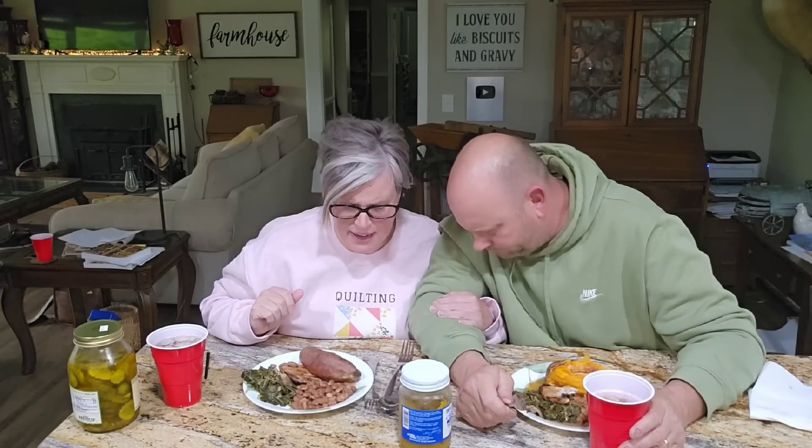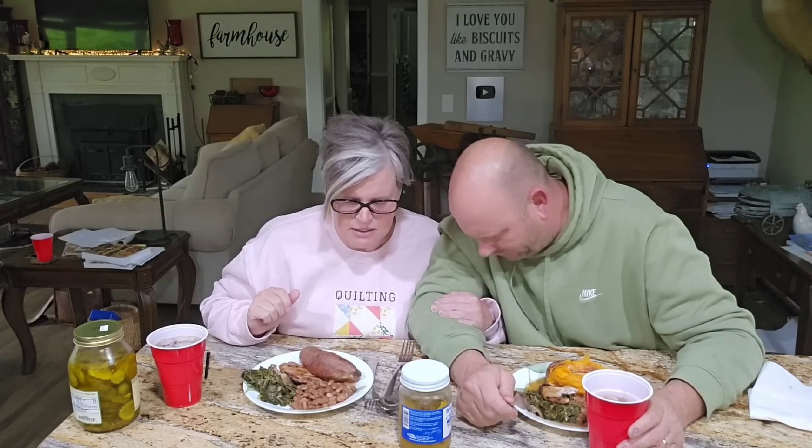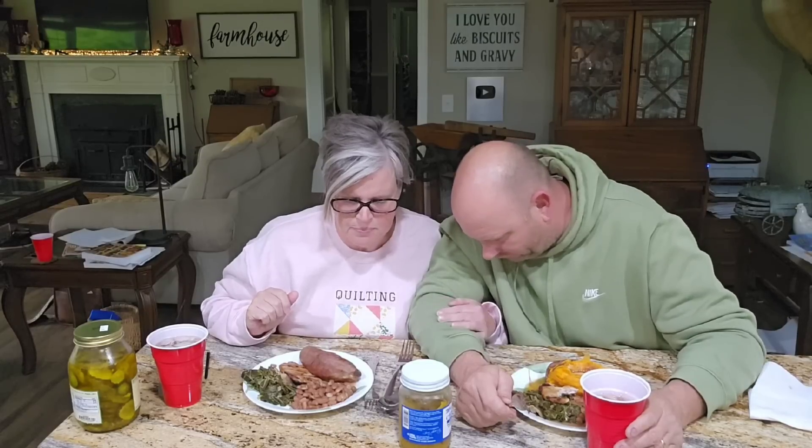Brian says the blessing: 'Dear Heavenly Father, Lord, we love you. We thank you. We ask that you bless this food to the nourishing of our bodies. Lord, may we be active in service for you. We love you with all of our hearts. In Jesus' name, amen.' Most of the time we do that off camera, but today we did it on camera because we didn't prepare ahead of time.